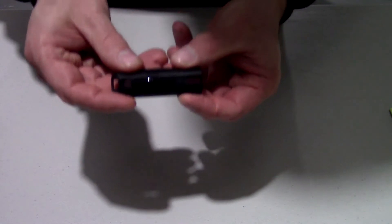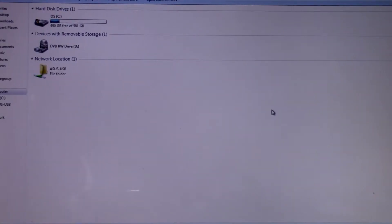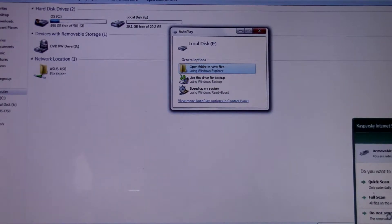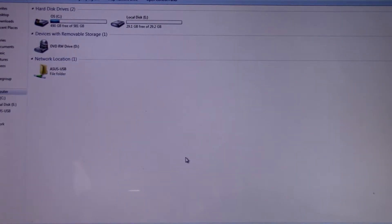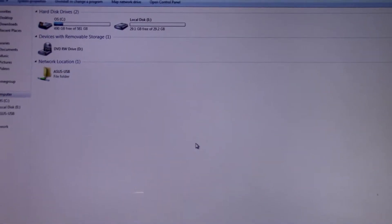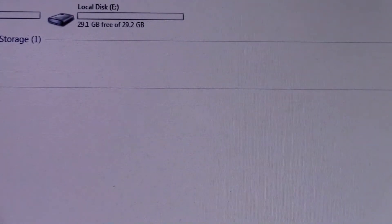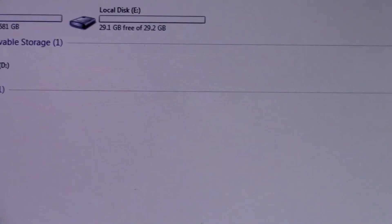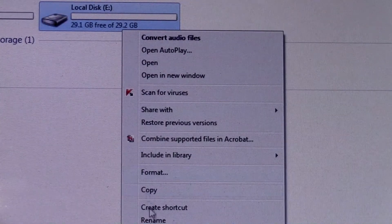Let me go ahead and reposition the camcorder so we can do a benchmark on this. Now that we're repositioned, we'll go ahead and plug it in. It's just recognizing the flash drive right now, and it's showing 29.1 gigabytes of free space.